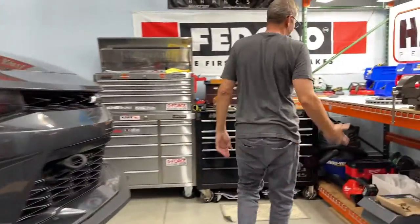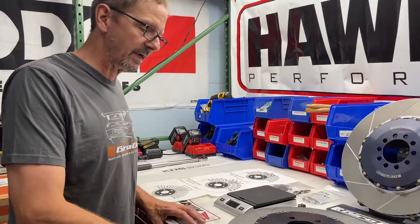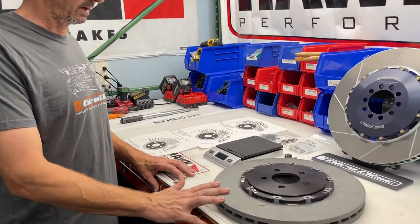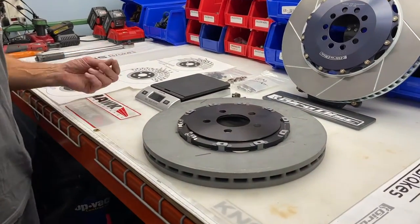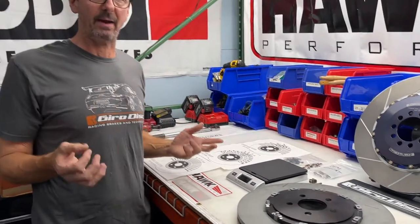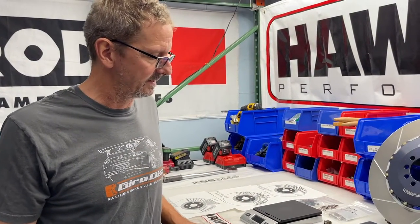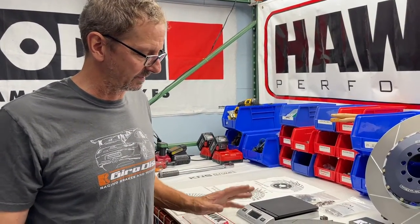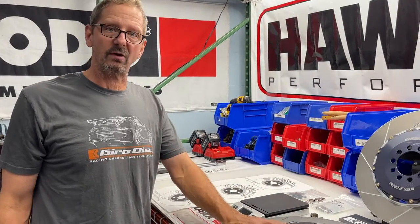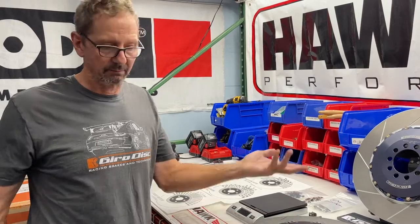Over here, we've got some of the parts ready. The first thing you'll see is this is an OEM Hellcat rotor. The Hellcat brakes are on a bunch of the Chrysler products — the Charger, Challenger, the Scat Pack — all the six-piston front brake kits. And they all have pretty much the same setup. It's a two-piece rotor like this, a six-piston Brembo caliper, and Brembo pads.